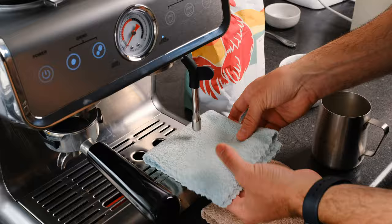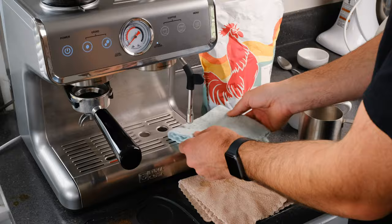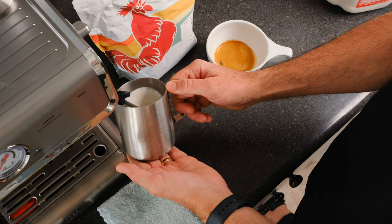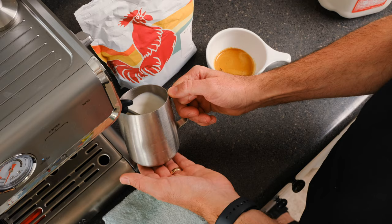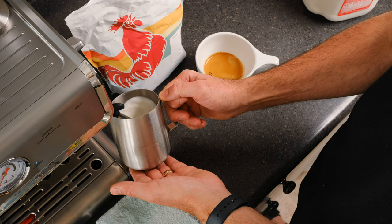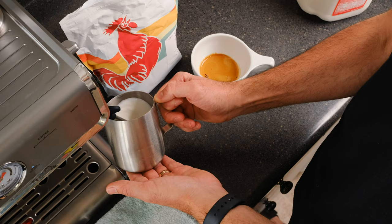The steam wand takes a second to heat up, but it's blinking to let you know it's working. You always want to start with the wand in the milk so it doesn't splash everywhere. Right now I'm trying to create some foam by letting some air in, and then as it starts to froth I can plunge it deeper just to heat up the milk. With how much steam I'm getting out of this, it's probably just not going to be super foamy.